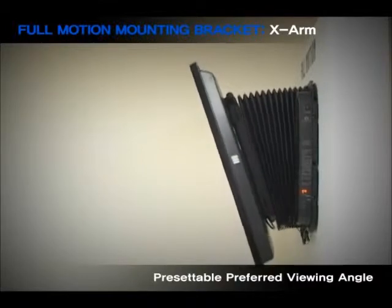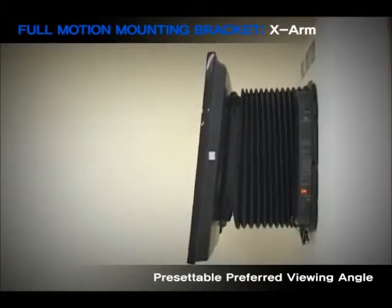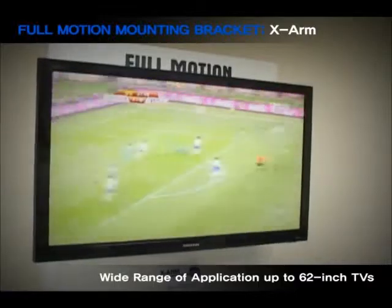Furthermore, you can pre-set X-Arm up to 4 different viewing angles with its universal remote control. X-Arm has a wide range of TV size applications, from 40 to 62 inch TVs.